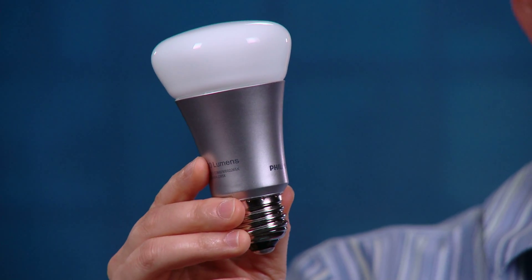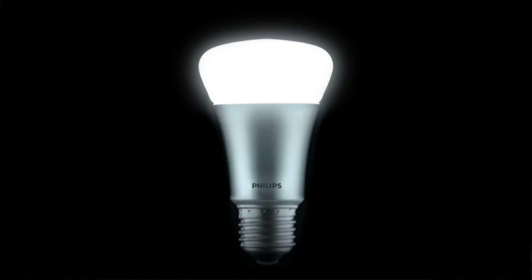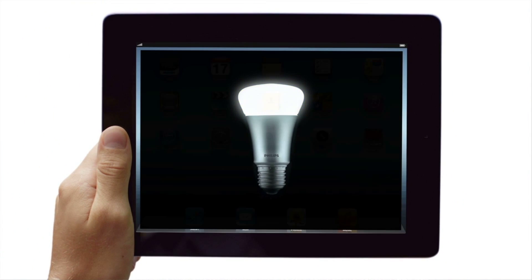The Philips Hue is very special. You can connect to it wirelessly with your smartphone, tablet, or PC, and use it to change the colors to create a wide range of white light, from cool white to warm white, and from red to green to purple lights. The Hue bulb also gives off about the same amount of light as a 50-watt incandescent bulb, but because it uses energy-saving Lumileds LEDs, it uses only 8 watts.